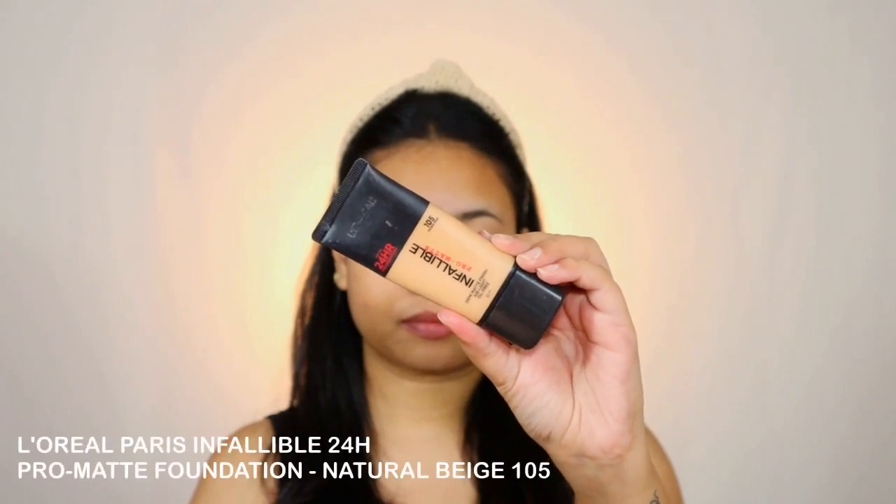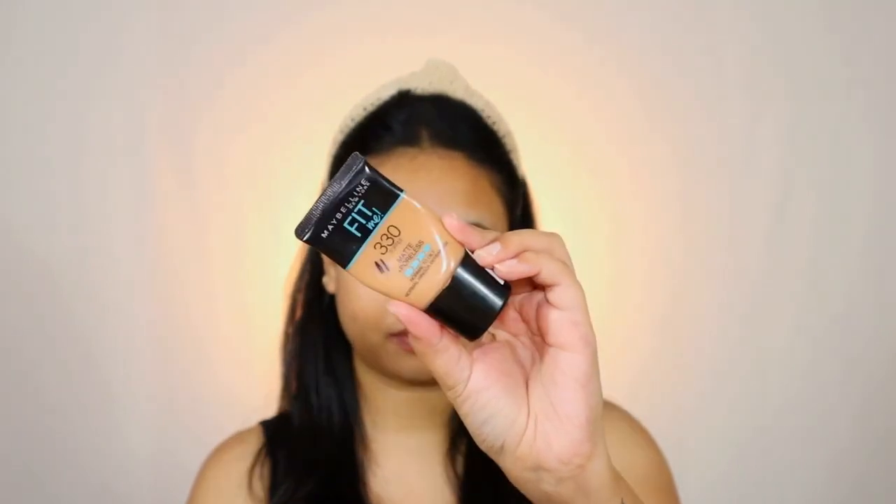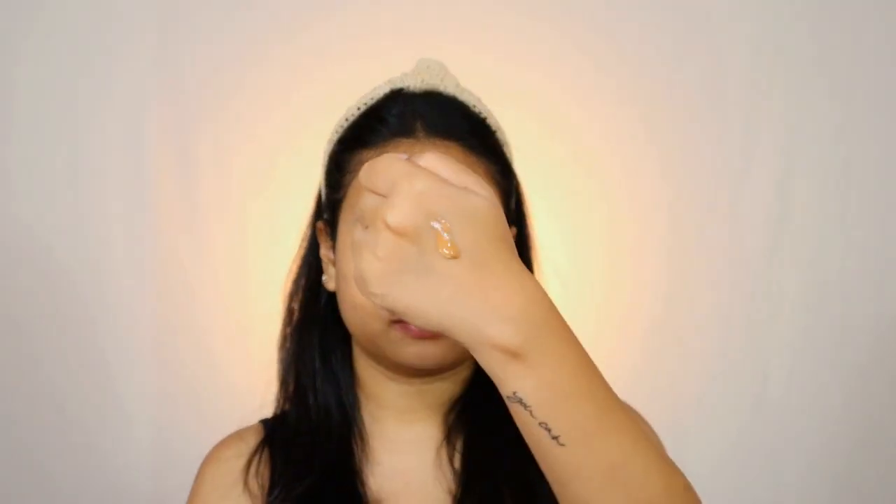Moving on, I'm going with the L'Oreal Paris Infallible Pro Matte 24 Hours Foundation and the Maybelline New York Fit Me Foundation, mixing both shades and applying just a few dots on my cheeks to cover up any visible spots. You don't actually need a lot of product — just a little bit, dabbing it gently using your fingers on the required area will do the job. I'm running whatever product is left on my finger on the center of my forehead just to mattify it.